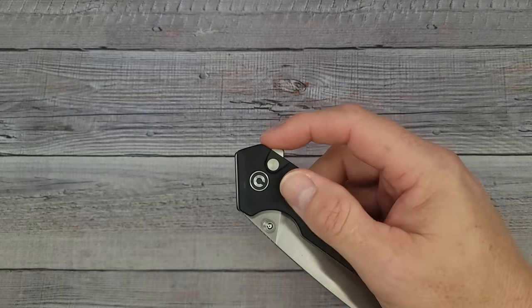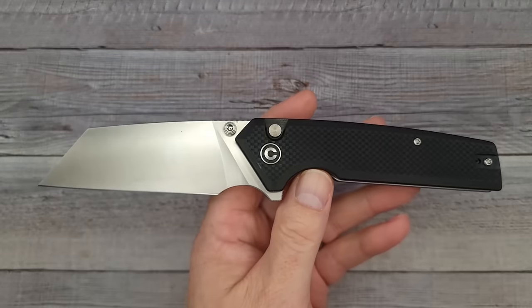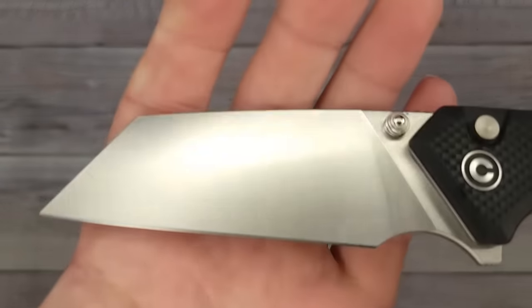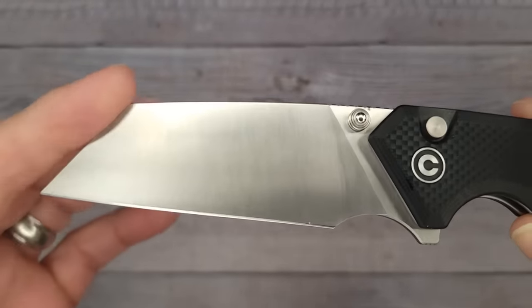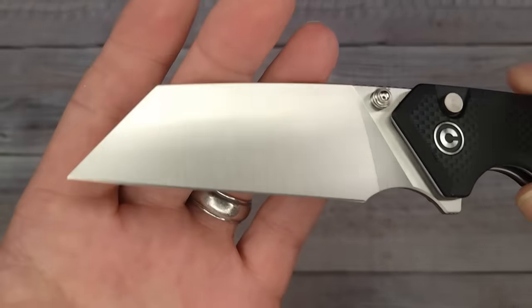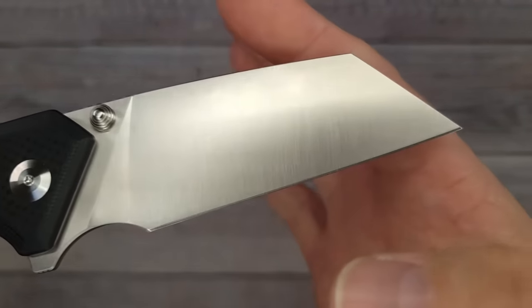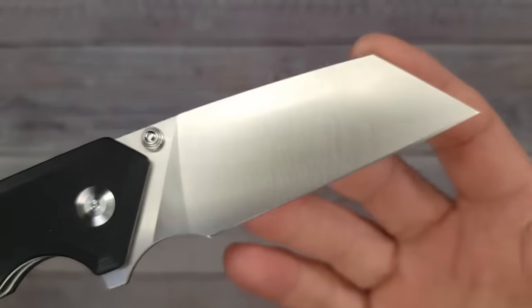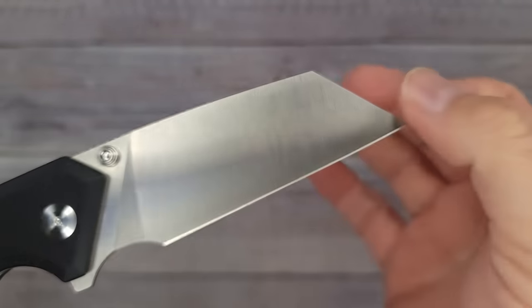Are you ready to see this blade? Pow right in the kisser — Mamacita, look at that. Now that is a chonker. That is a lot of Nitro-V steel. Look at that — it's a sax blade. Would you call that a sax-style blade? A lot of people call that a reverse tanto, but I think technically it might be considered a sax blade. When you get into blade shapes it's all kind of relative — you could call it whatever you want.